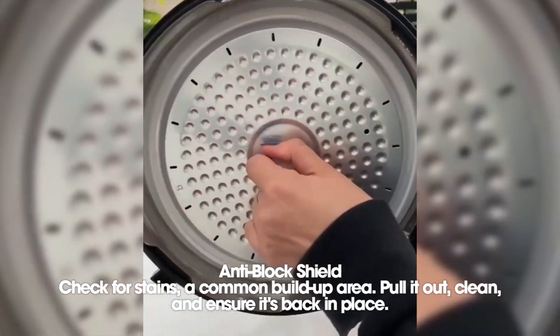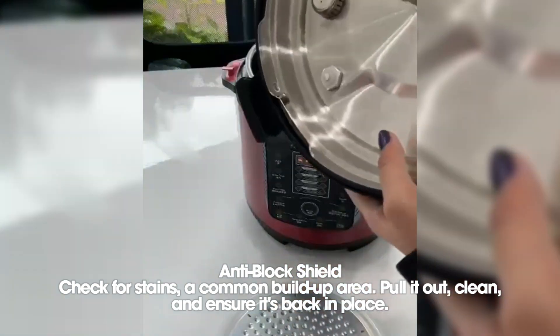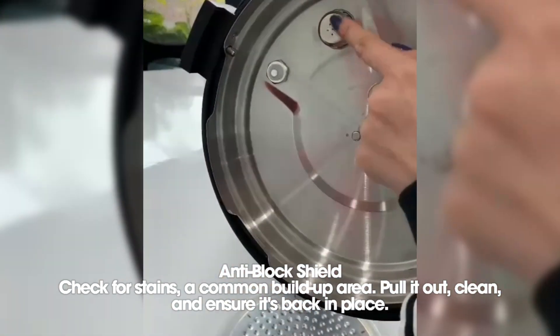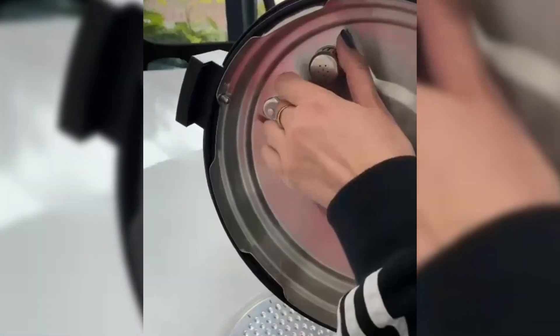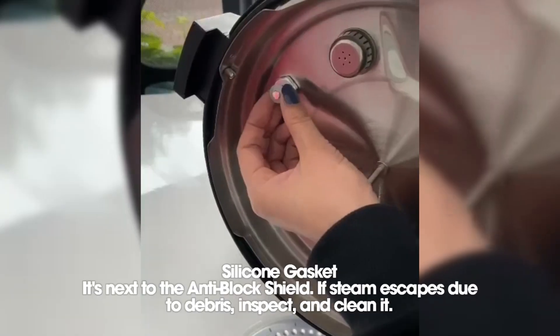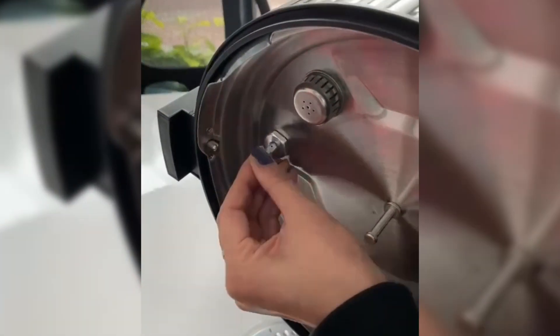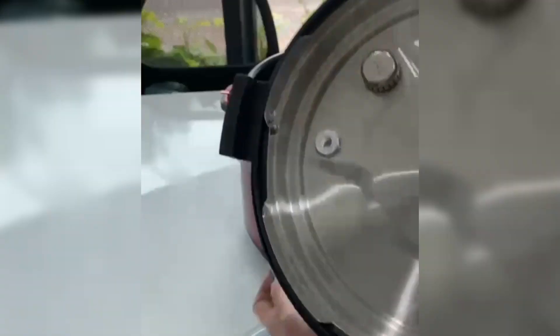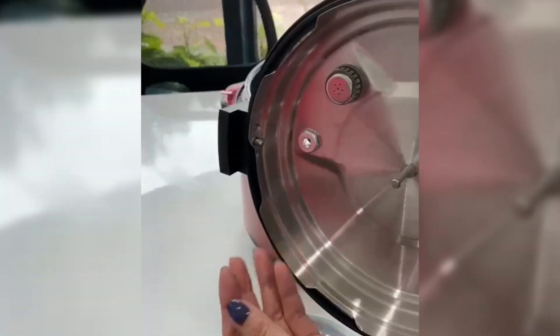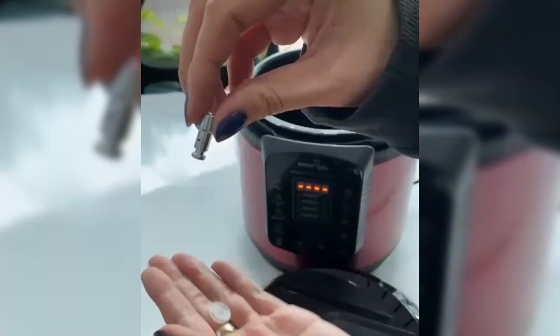Check for any stains around the anti-block shield, a common area for buildup. To clean it, pull out the anti-block shield and wash it. Make sure to place it back in its original position after cleaning. Beside the anti-block shield, there is a silicone gasket. Sometimes during the cooking process, steam may continue to escape due to debris on the gasket. Carefully inspect and clean the silicone gasket, as it is often dislodged.